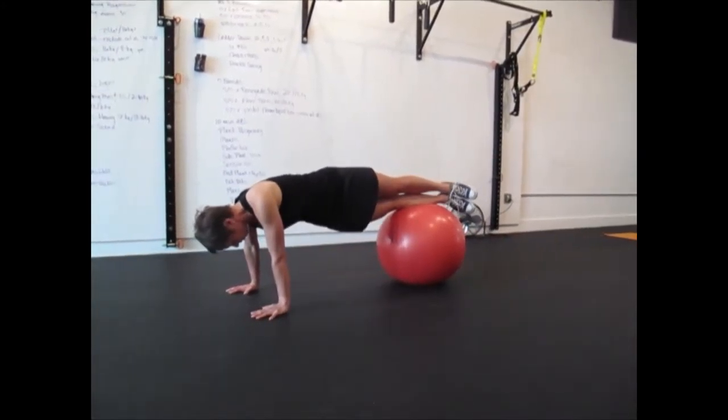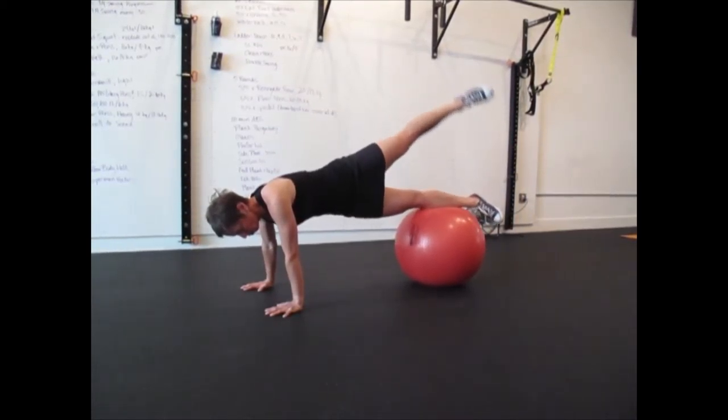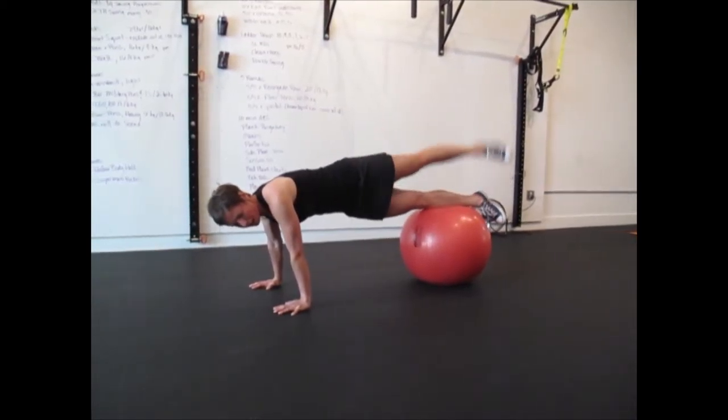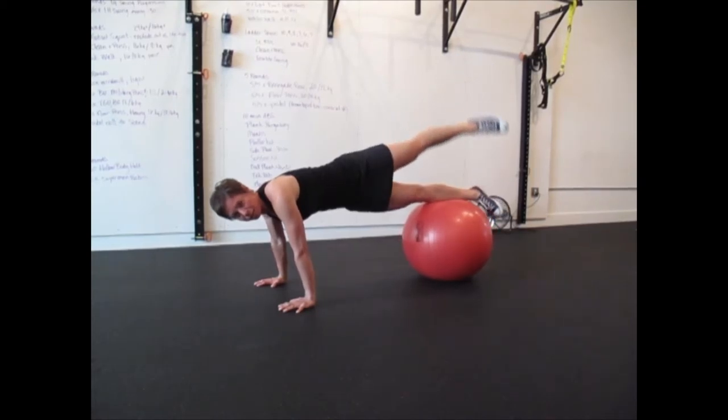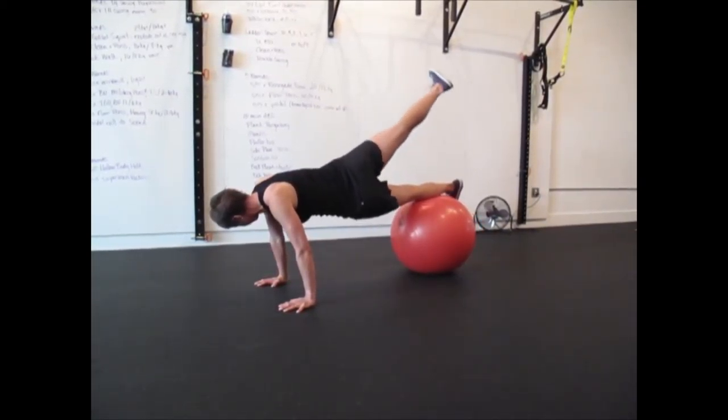You're going to turn your lower body sideways, actively pressing through both hands, and now you're going to lift your leg. Usually we do these for either about a time limit or about 10 to 15 reps, and then you can switch and do the same thing on the other side.